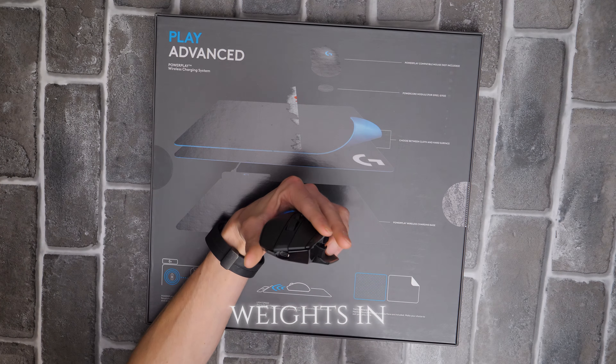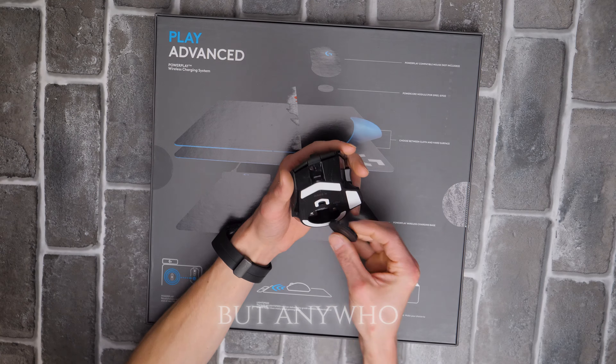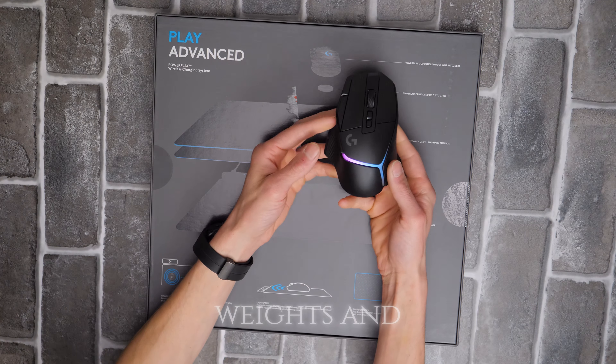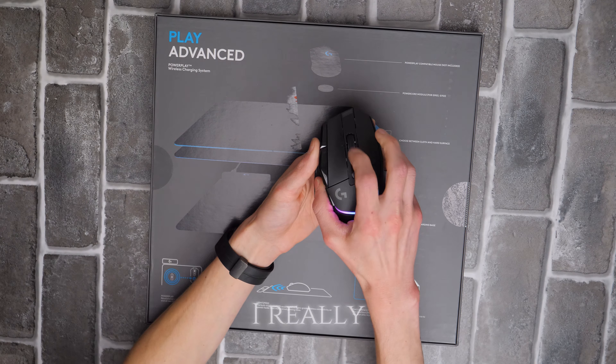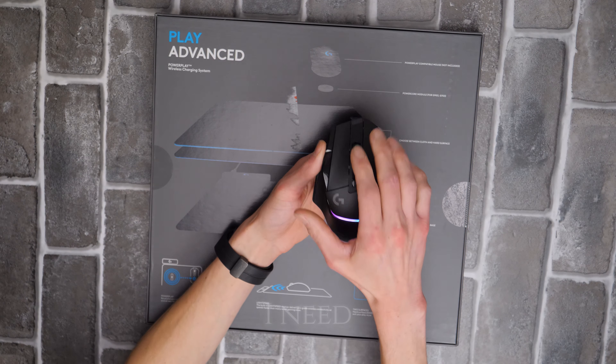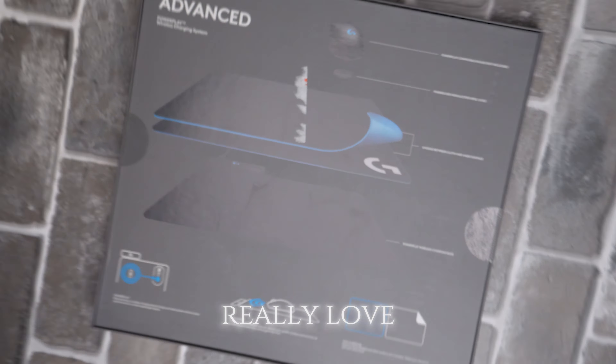It's still pretty light. No weights in it like the other one had, because I didn't really care for the weights. This one does not have the weights and it is a lot nicer looking in my opinion. The only thing I really don't like is the setup — I need to configure it a little bit better.